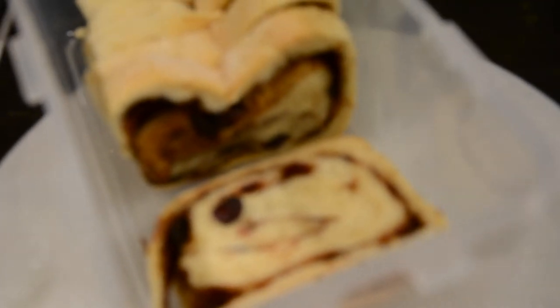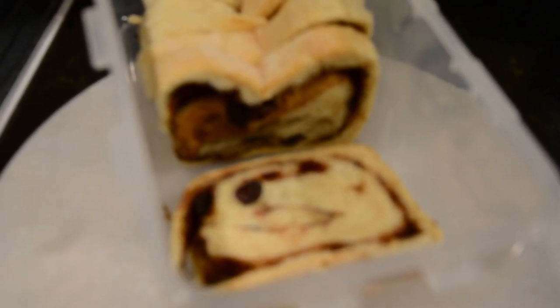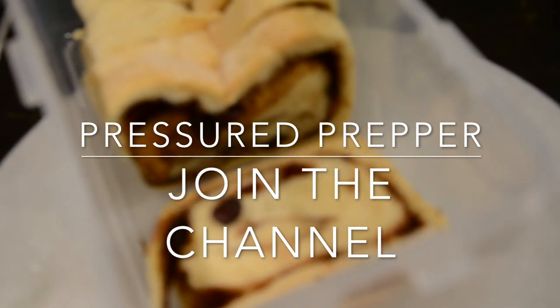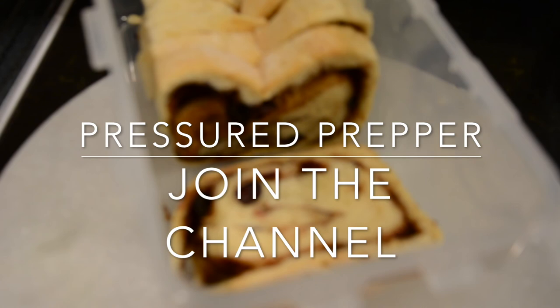Hope you enjoyed the recipe. Stay tuned for more to come. If you haven't joined our channel, do so. Click on the notifications bell so you get notifications of new videos coming out. We're going to come out with more videos showing you how to use this bread dough. If you have any questions, leave them in the comments below — we do try to answer all questions. This is the Pressured Prepper and I'm out.